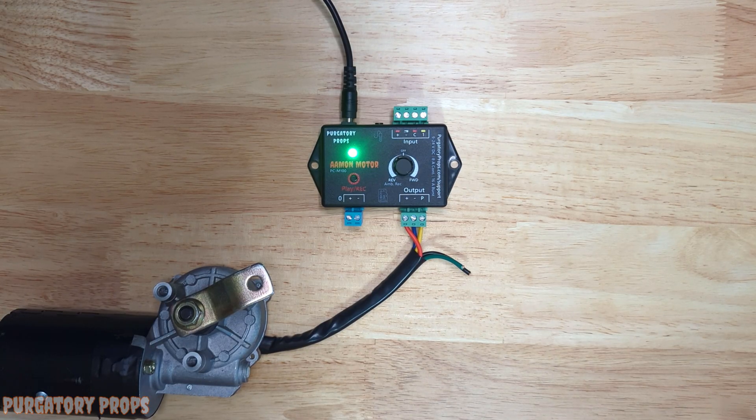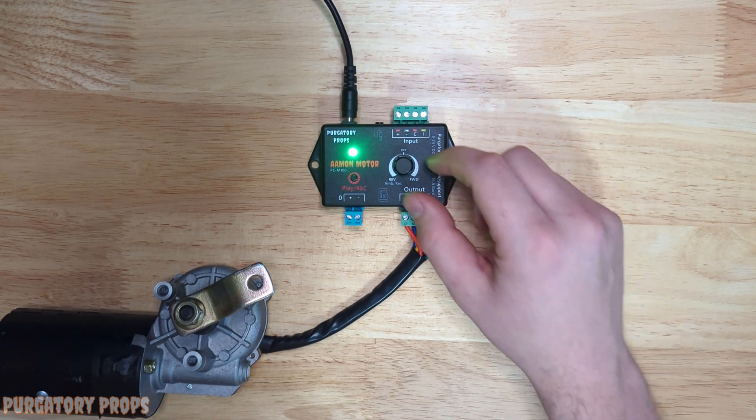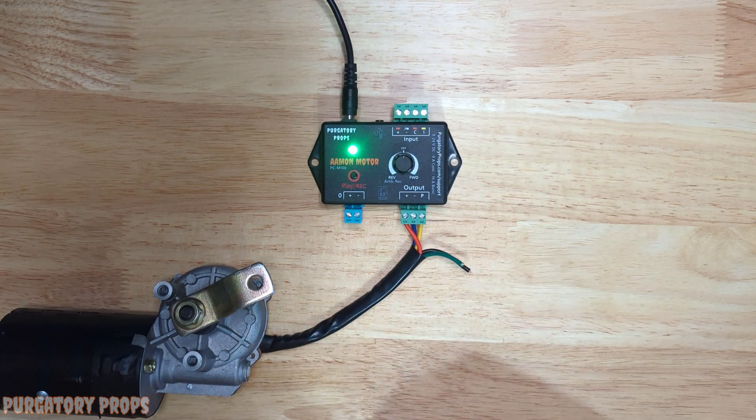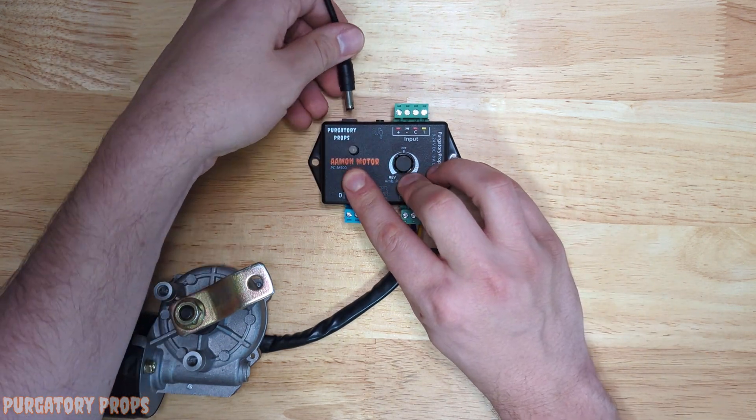If you wish to add a delay to your program, you can record a pre or post delay built into the controller. When triggered, it will play a pre delay before the recorded animation, and a post delay after the animation finishes before returning to ambient or standby. This is useful if you want a delay after your program is triggered before it can be triggered again, since the controller cannot be triggered during the post delay. You set those delays in the configuration menu.